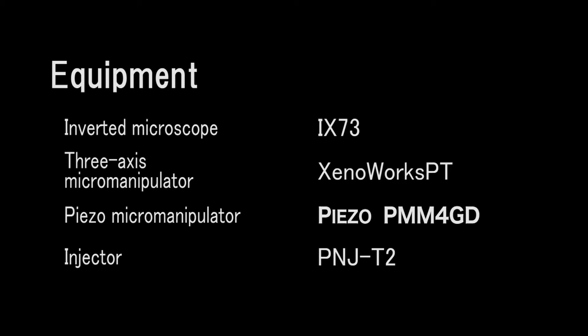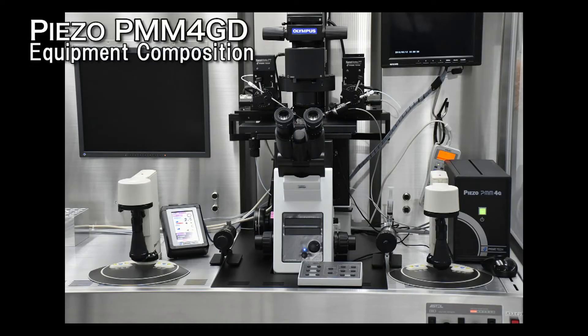The equipment adds a piezo micromanipulator to the system for conventional ICSI. In the following explanation, the piezo micromanipulator is referred to as the PMM. Conventional ICSI is possible even if a PMM is attached. Use of a pneumatic microinjector is recommended considering maintenance. Any type of inverted microscope or three-axis micromanipulator can be used; we'll refer to the three-axis micromanipulator as the manipulator.